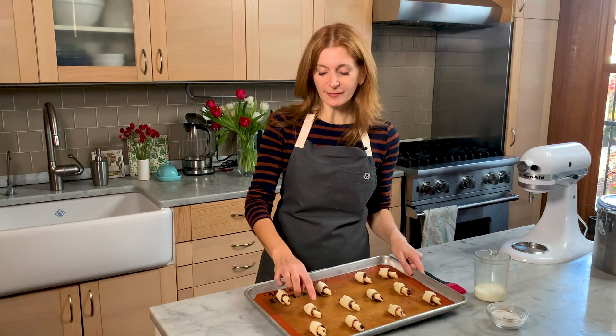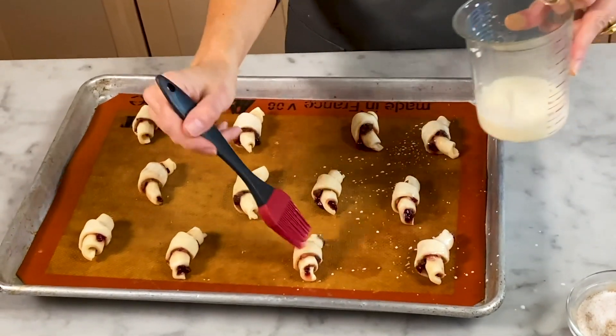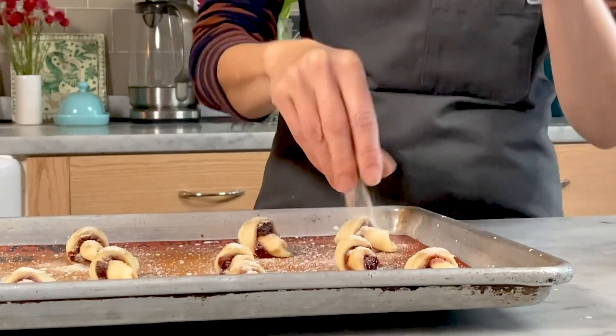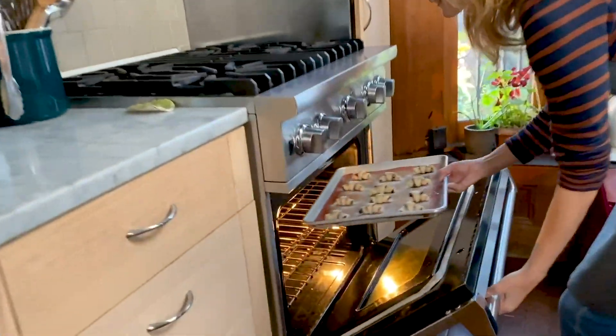If you put them straight in the oven they're going to kind of unwind and look really sloppy, but if you chill them first they'll keep their shape better when baked. These have chilled for 30 minutes — they are nice and firm. Now I'm going to brush them with milk, which is going to make them really brown in the oven and also make the cardamom sugar stick.